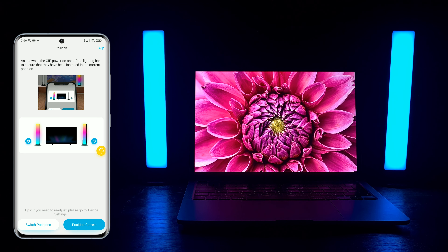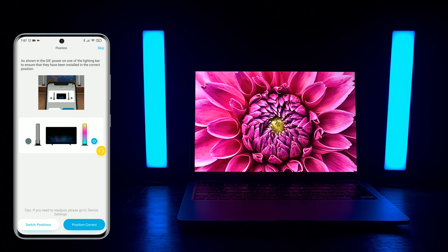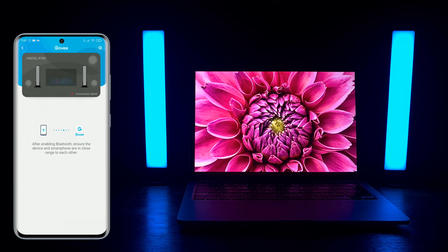In the end, press Done. Now make sure the positions of the light bars match the positions in the app. If the light bar turns off and on accordingly to what you press in the app, then press Position Correct. If not, press Switch Positions.